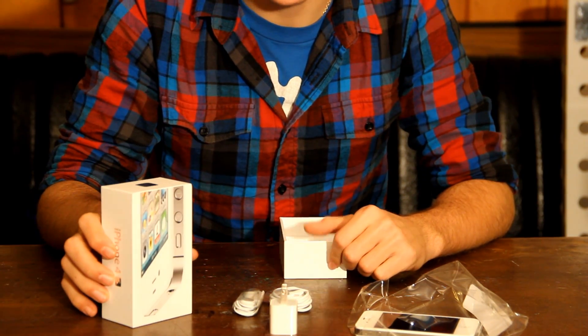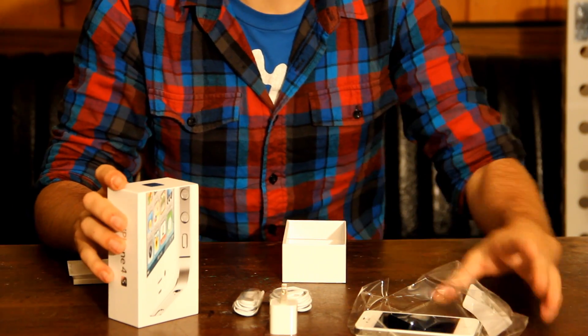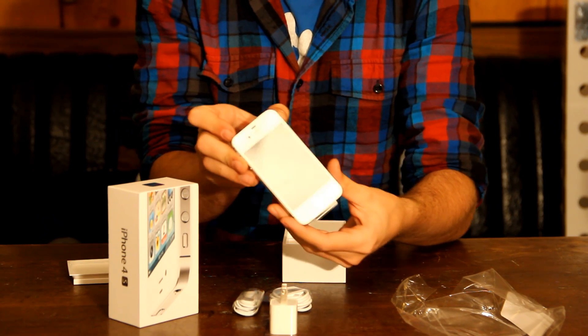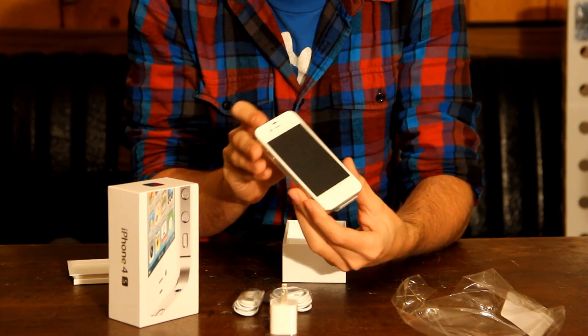That's just a super quick unboxing of the iPhone 4S, because this is what you get. That's it. Stay tuned. Subscribe. Like this video. Comment. Ask me questions. Whole shaboo.